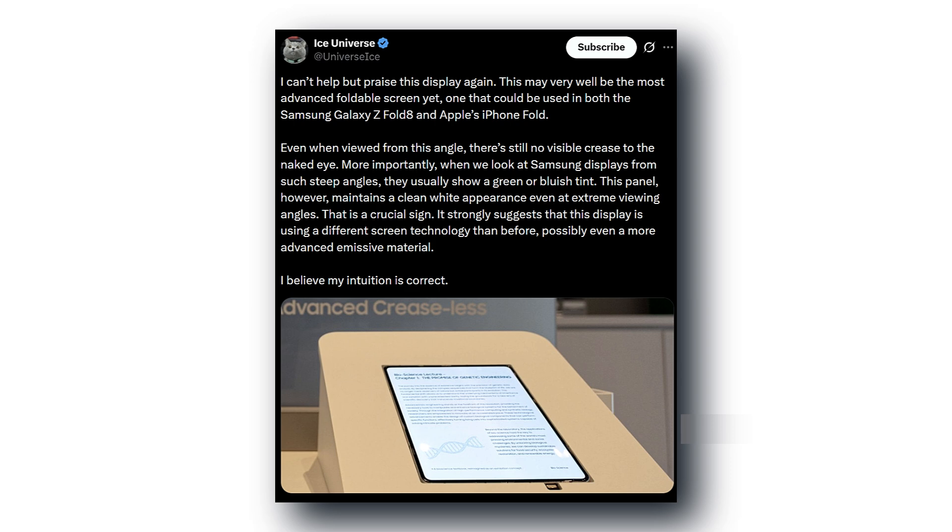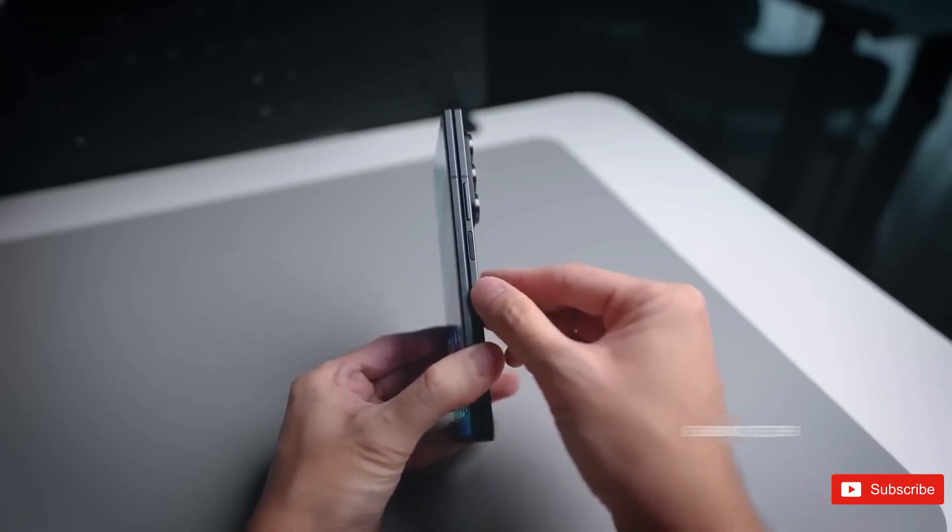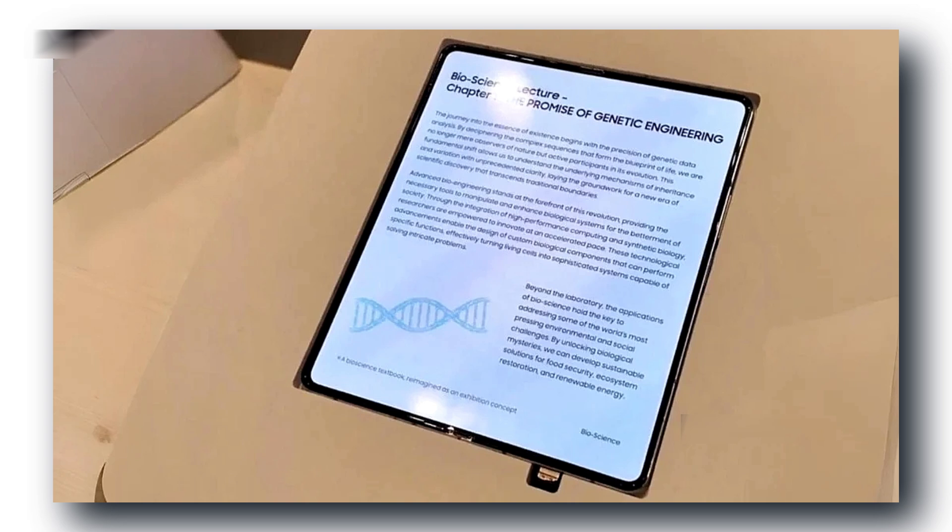They showed it right next to what looks like the Galaxy Z Fold 7, so people could directly see the difference. And yeah, the improvement is real.